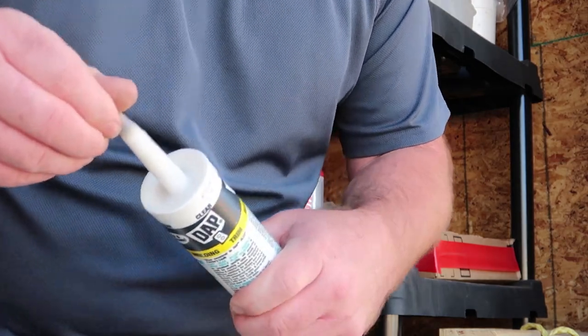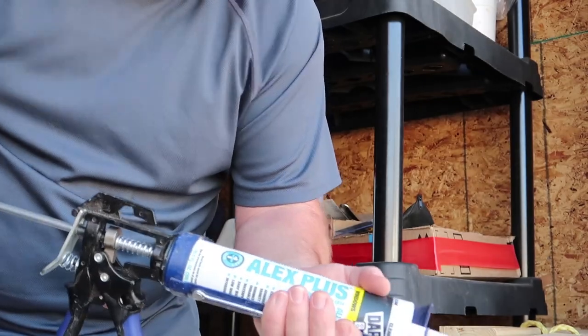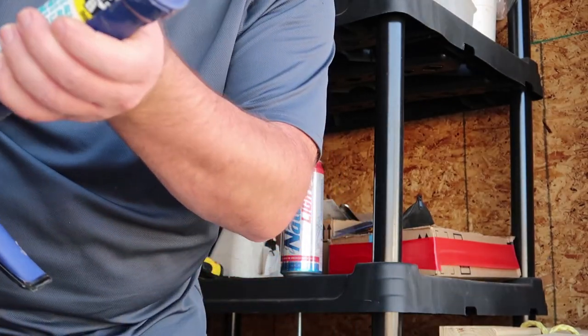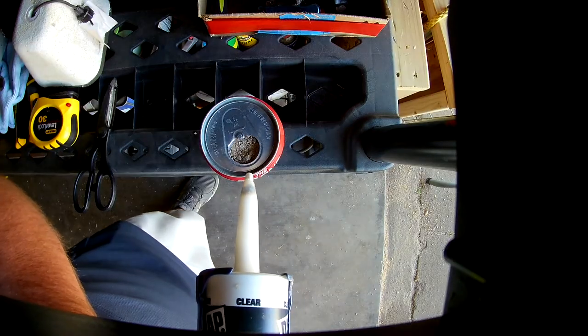Alright, time to use the clear silicone. There's probably better things to use — this is just what I'm using. Like I said, I tried to find a video on YouTube and I couldn't, so this is all just me. I could be right, I could be wrong, but I guarantee you these are gonna work. Boom — no exact science, just pour it in there.